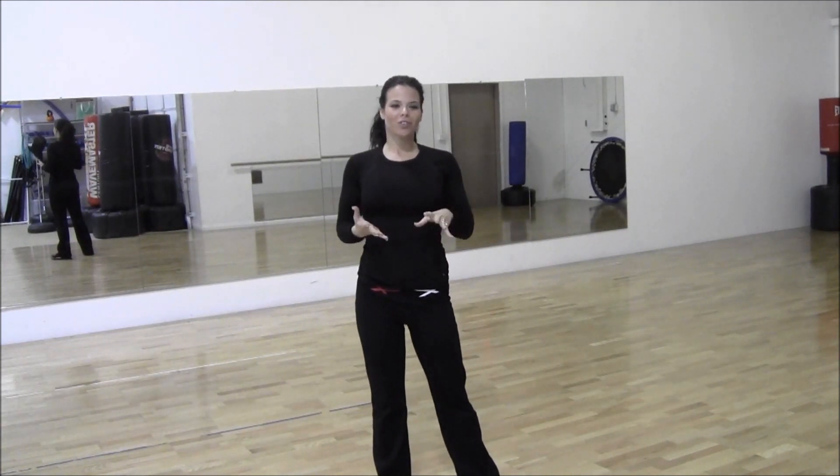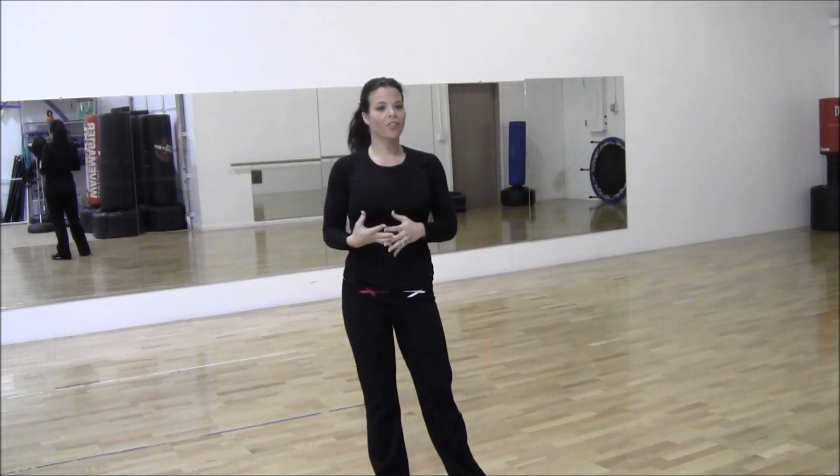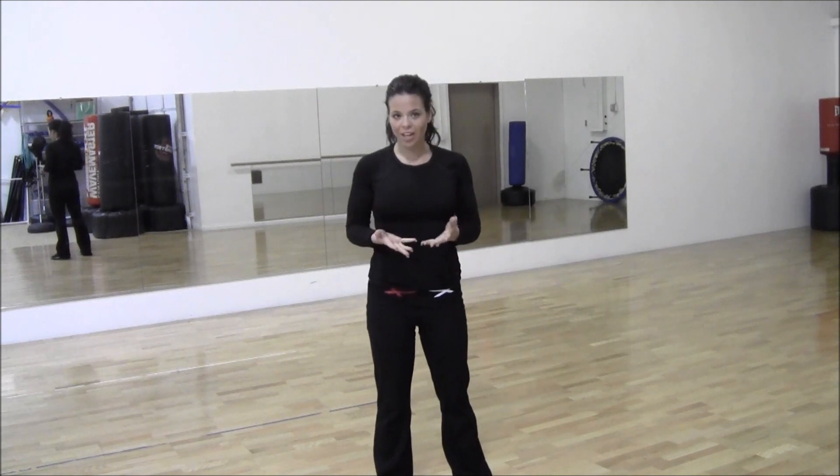Hi everyone, it's Melissa with Your Time Training. What I'm going to do for a few videos is create some routines that you can do if you're a beginner or if you're recovering from an injury. So I'm going to show you some low impact cardio beginner moves. I'm also creating a playlist so it's easy for you to find. If you're looking for some routines with a little variety, check out my playlist called Cardio Routines for Beginners. This is workout number one for beginners.